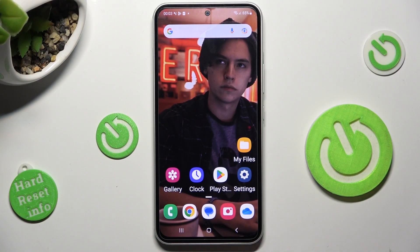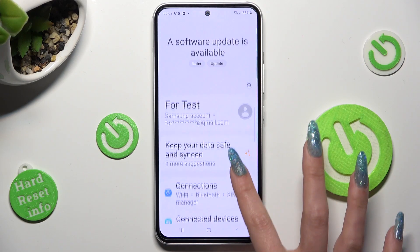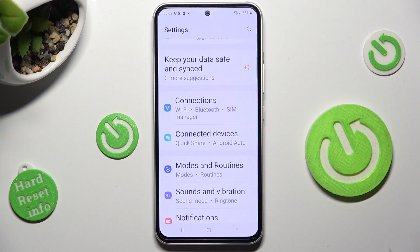First of all, go into Settings and scroll down to access Connections.